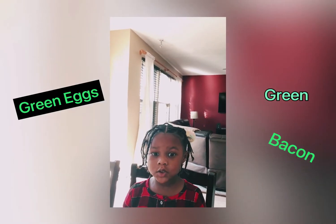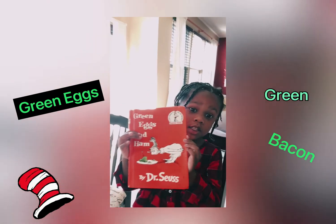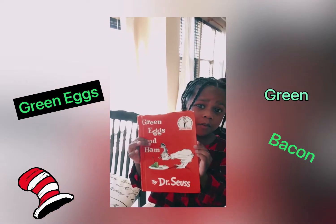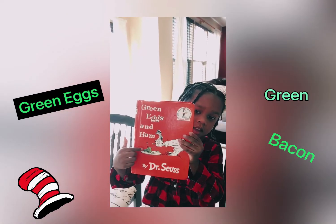Hi, my name is Jordan and I like this book. This is my favorite book in the whole world. We're gonna make this.